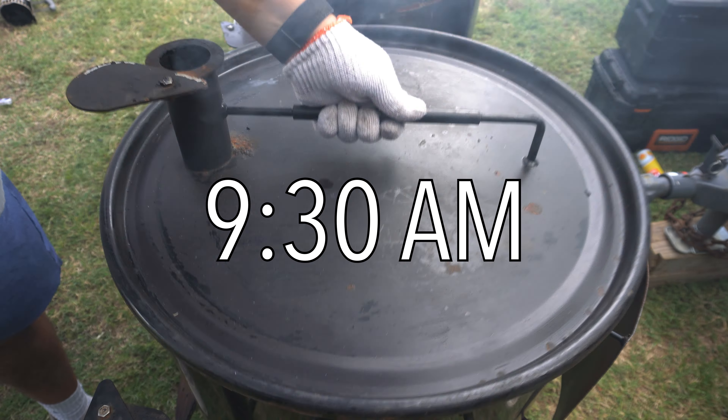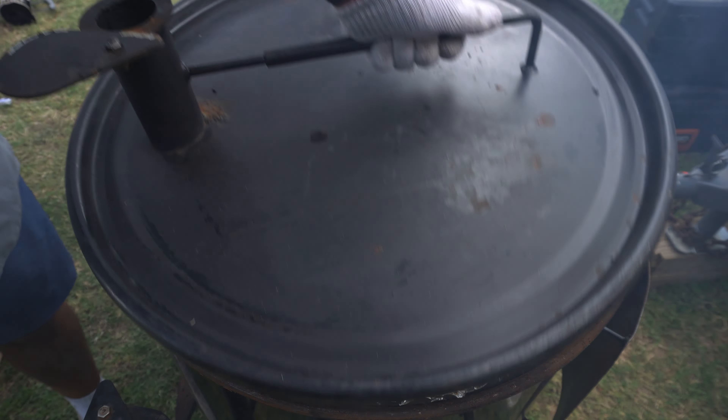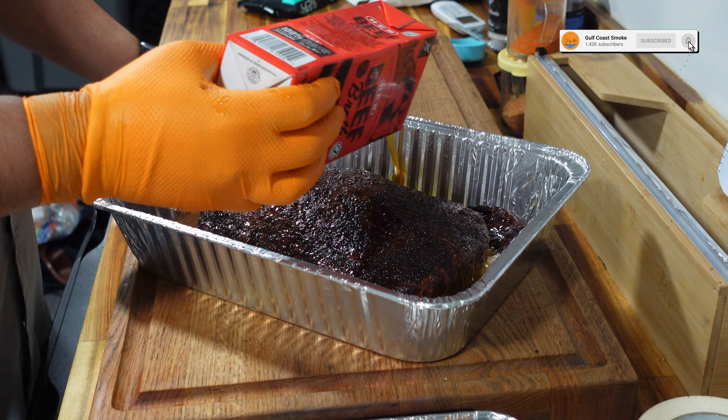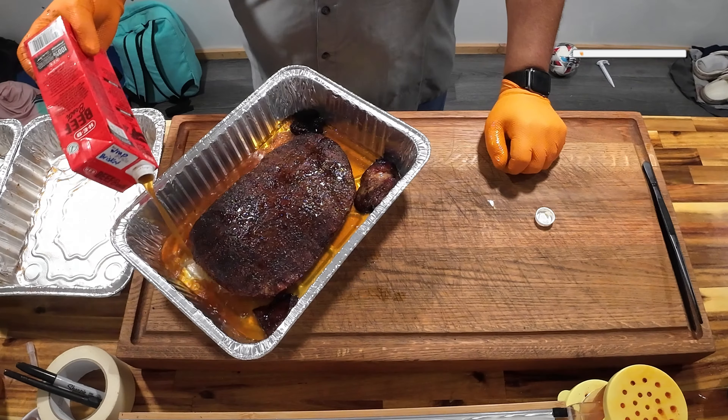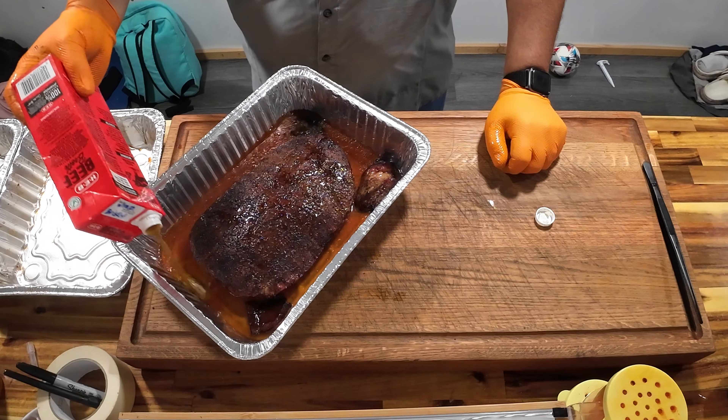Chicken is the last meat to go on the smoker, but it's the first one that we turn in. This weekend, we're running chicken thighs. We're really hoping for a chicken call. So it's time to wrap our brisket — it's been on the smoker for right at three hours. I think that's enough smoke. I got a nice color on it and I just want to get this bad boy nice and tender now.